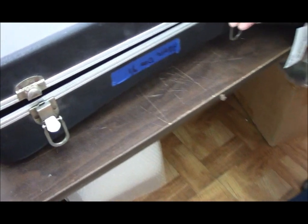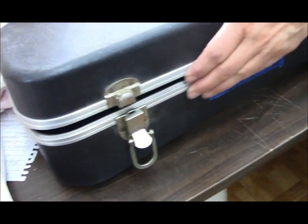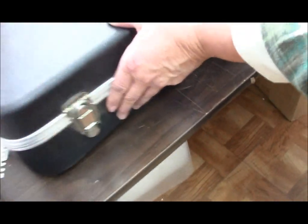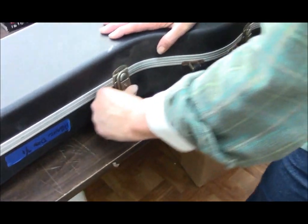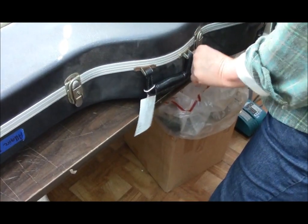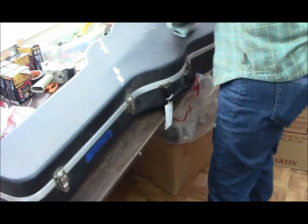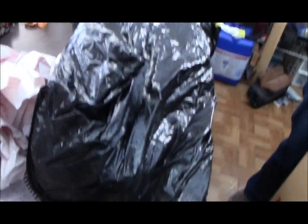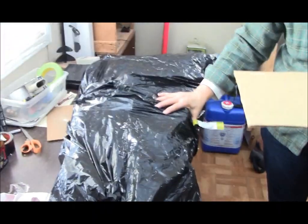Hold that down and let's see how it shuts. See this little gap right here? That's what you want. You want some pressure so you can hold it down and force it — clip it. What we did is we put a plastic bag over this case so that it's more or less a humidity shield.